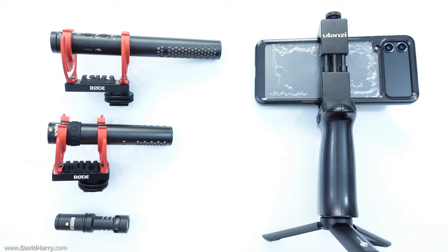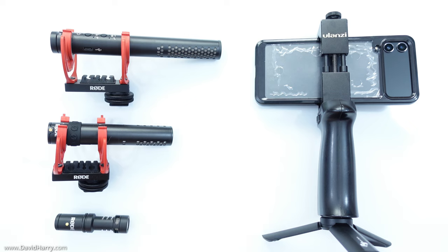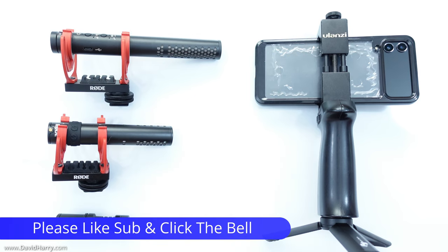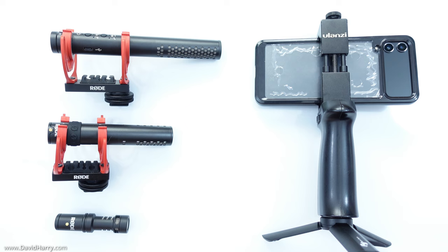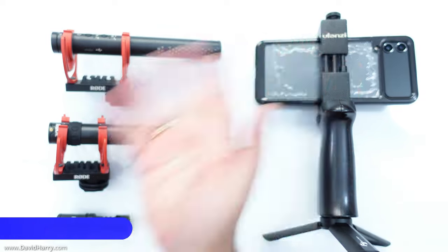So there we have it — a ton of different components you can use to build up your own bespoke vlogging rig for the Samsung Galaxy Z Flip 4. There will be links in the video description to where you can get the items used in the video. If you found this useful, please give it a thumbs up, consider subscribing to the channel, and hit the bell notification icon to be notified of similar videos. I'm David Harry — thank you very much for watching, take care and goodbye.